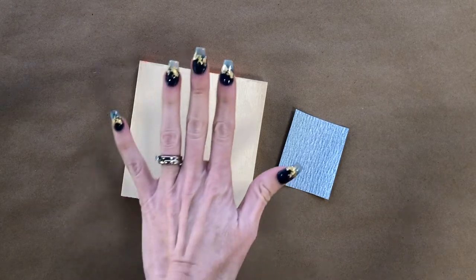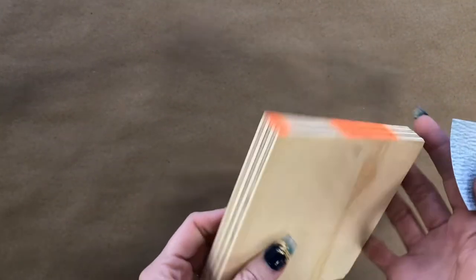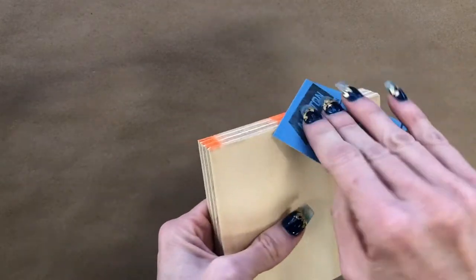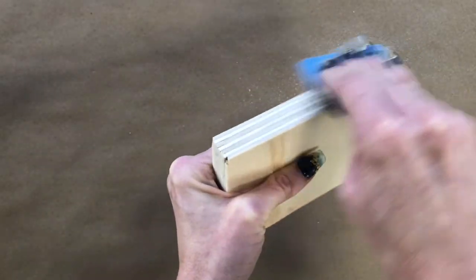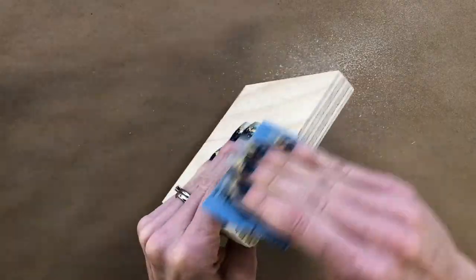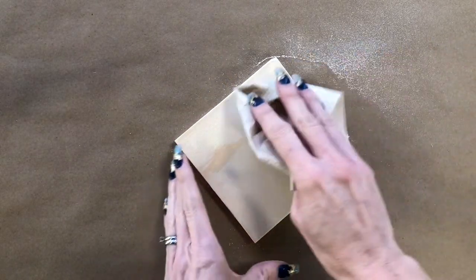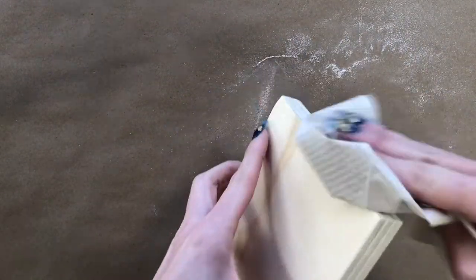The very first step is we need to sand our board. With your sandpaper, just rub your board, especially along the edges — we don't want any slivers poking out anywhere. We want everything to be nice and soft to the touch so it is prepped for painting. Once your board is all sanded, give it a quick wipe with some paper towel or a baby wipe to get all of that dust off so it doesn't interfere with your paint.